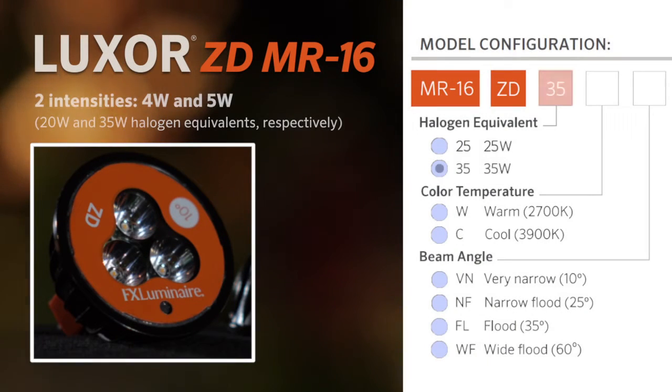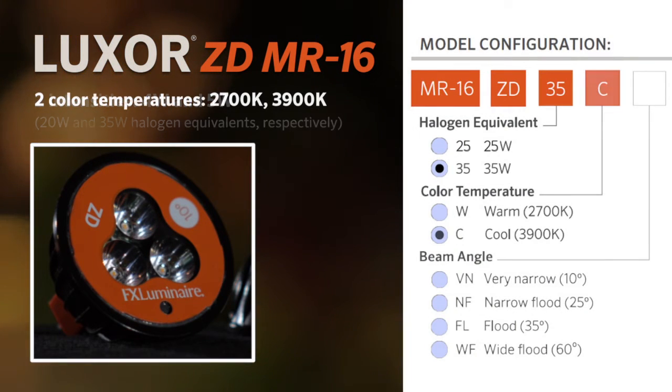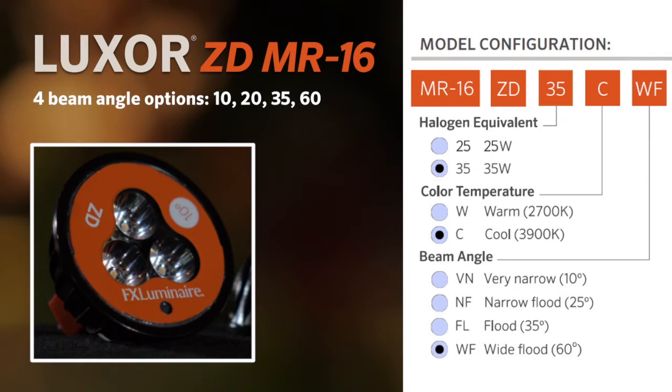The ZD MR16 is available in two intensities, two color temperatures, and four beam angle options.